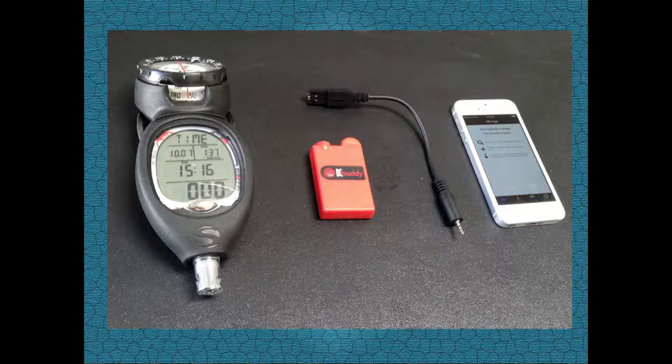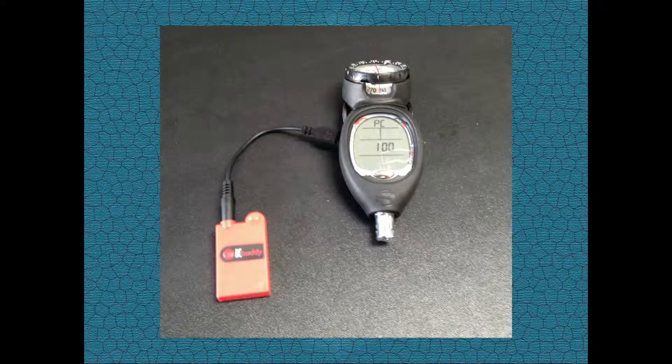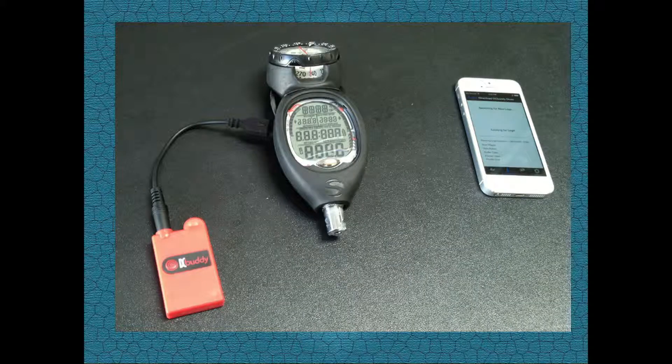then you can use a dive computer buddy to retrieve logs directly from your Wisdom 3. DC Buddy is an easy-to-use wireless device that connects to your Wisdom 3 and transfers the dive data to your smartphone or tablet. Let me show you how easy this is.